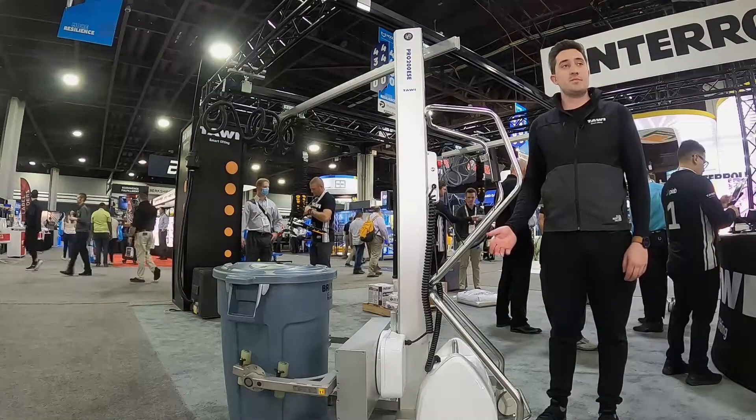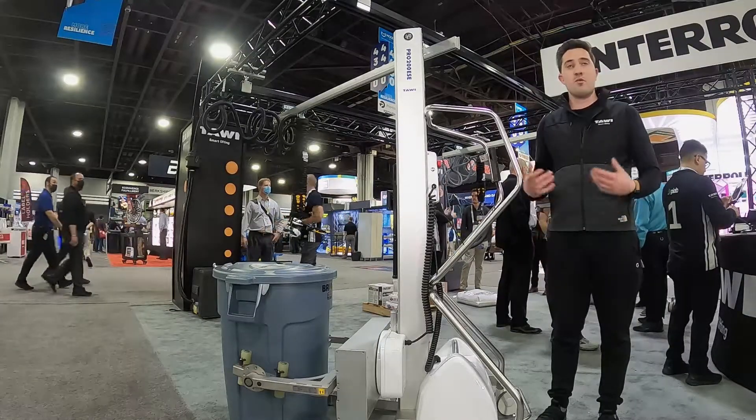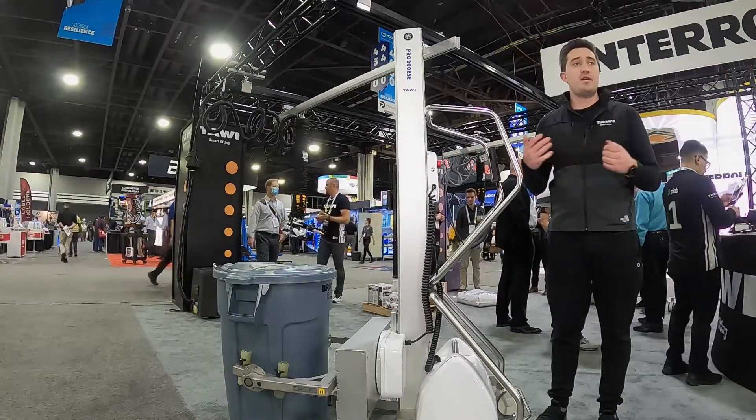This unit is very commonly used for barrel dumping, drum handling, as well as rolls of whatever you may be handling in your facility.